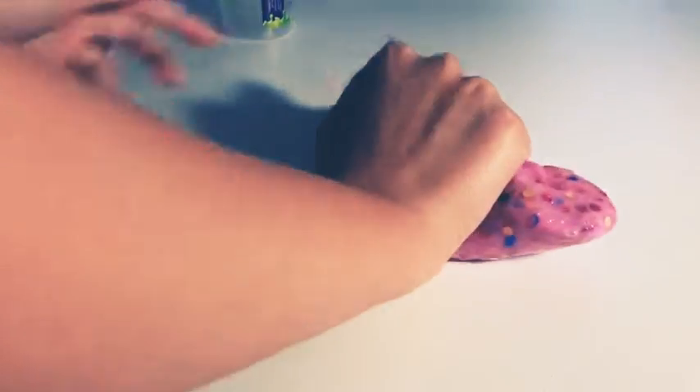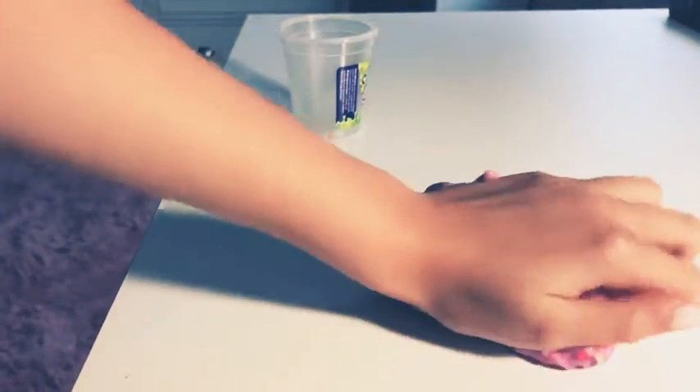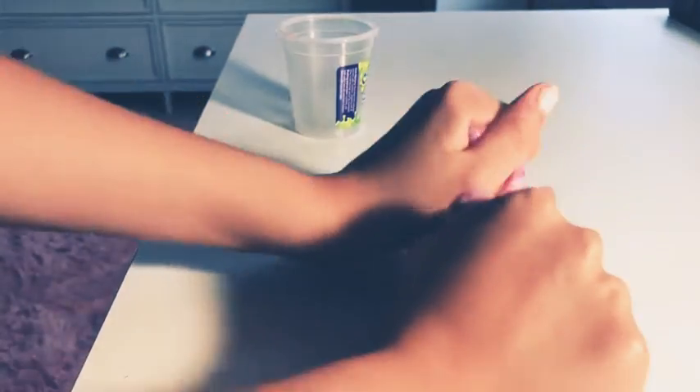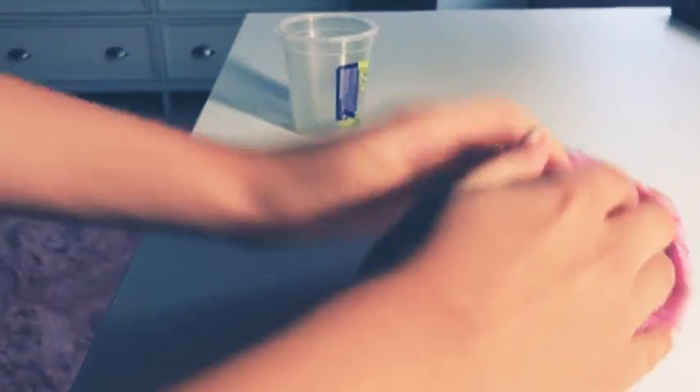That was a horrible bubble. Is it Gucci? I don't know if it's Gucci, but I think it's pretty Gucci for me. This was actually a clear slime, so since it's really glossy right now, it's probably going to clear up and turn a bit lighter over time.